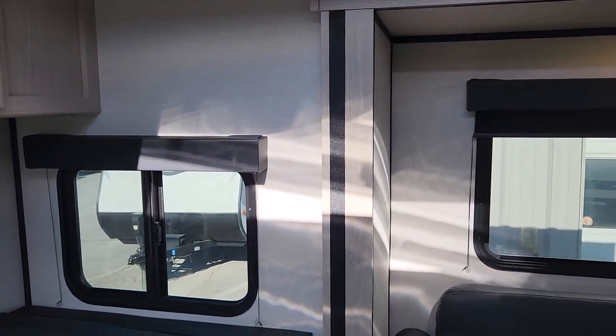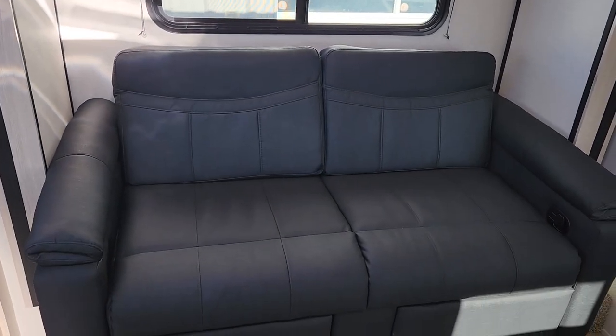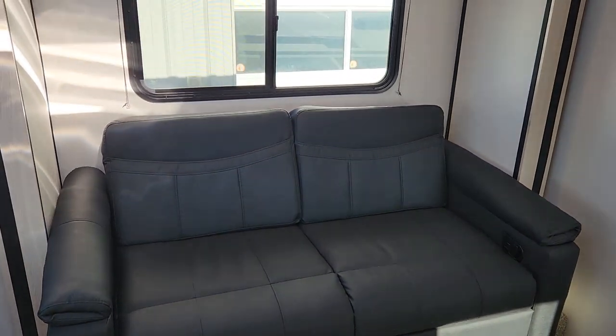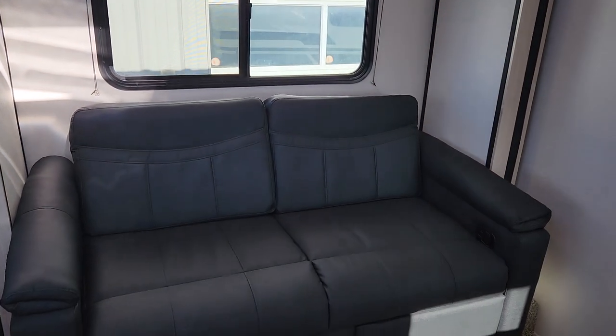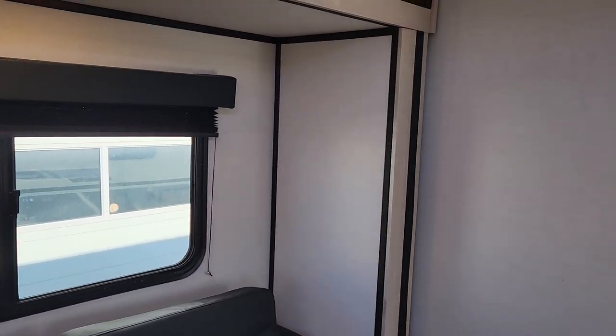The 213 is standard with both a couch and a dinette, which at this length is a big rarity in the RV industry and a key reason this floor plan is so popular for Apex. The couch has two built-in footrests and will still make a small bed — wonderful for a child or grandchild.